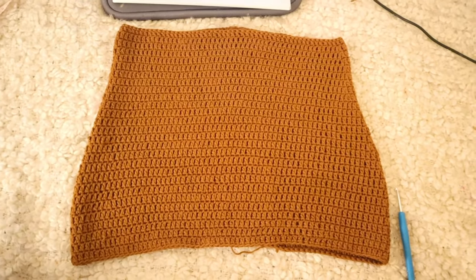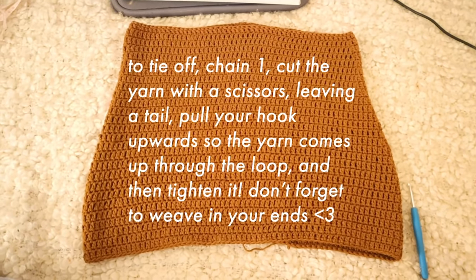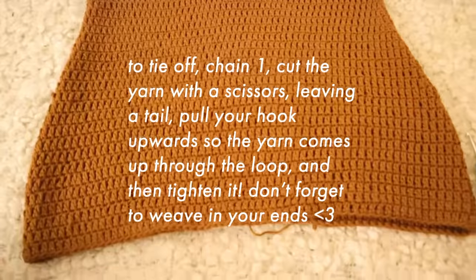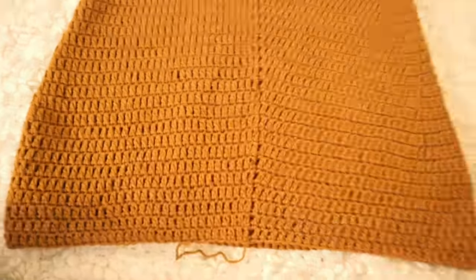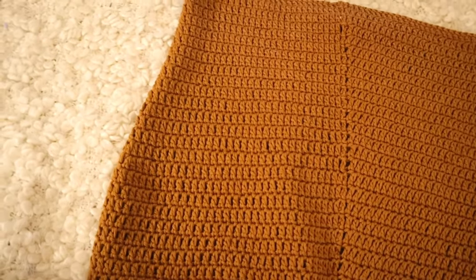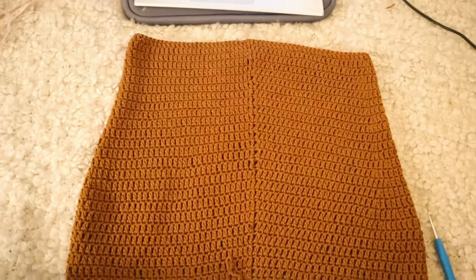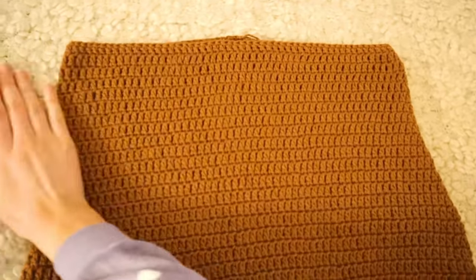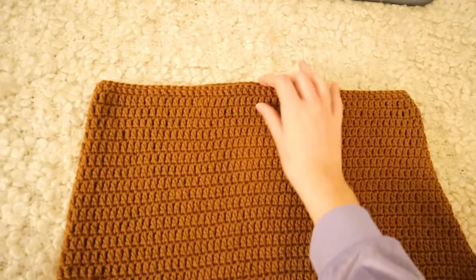That is literally it — that is how we finish off the skirt. If you want to do a round of single crochet at the end you can do that. If you've come this far you know there is a seam, but it's a very straight and nice seam. Now we're going to do the belt portion — the little waist tie.